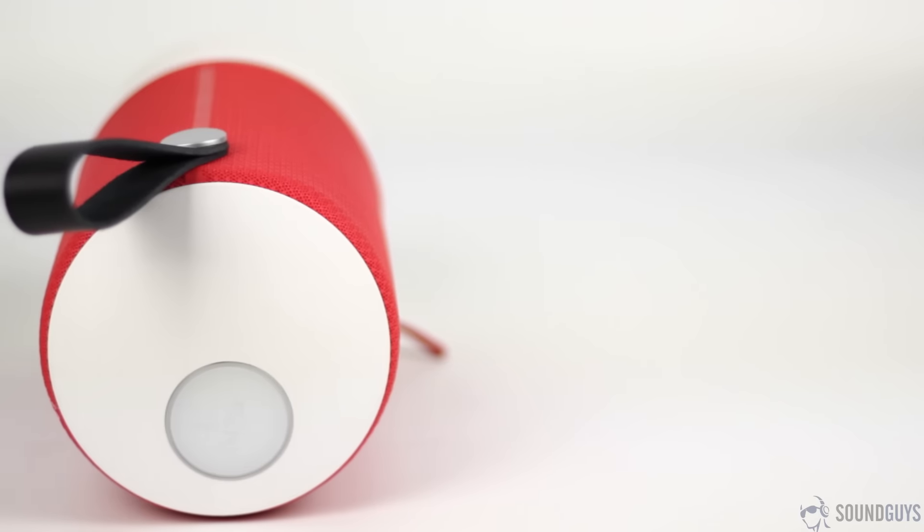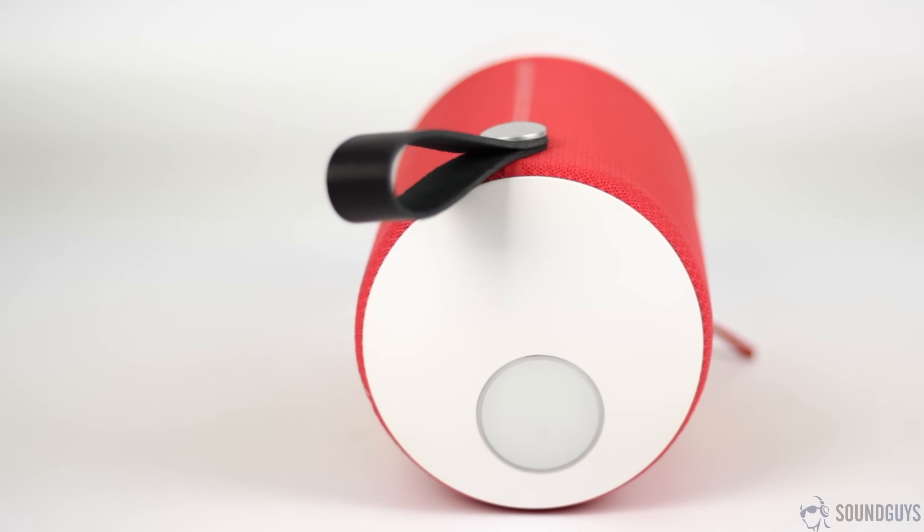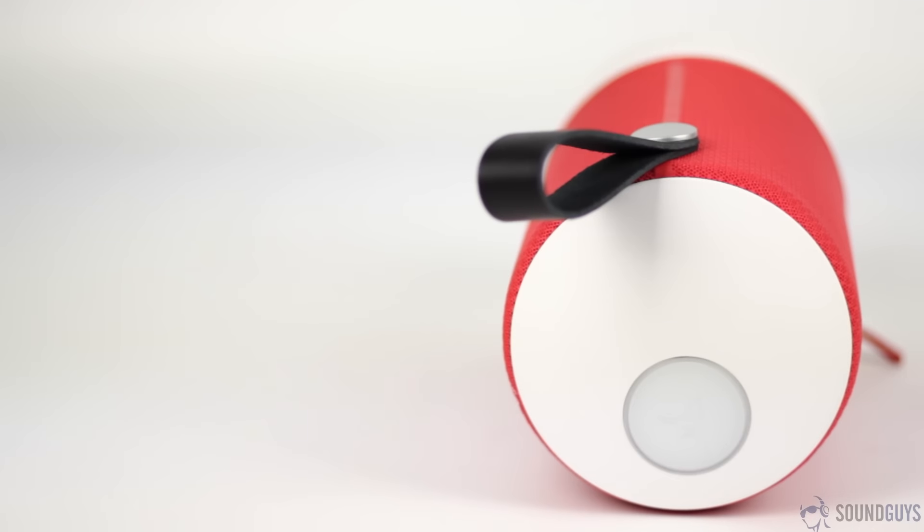That single touch interface has a bunch of controls baked in. Overall, it's a clever way to keep buttons down to a minimum without skimping out on functionality. Towards the bottom half of the speaker, you'll see where the Zip gets its name — the fabric covering is actually a sleeve that you can swap out for any color Libertone sells. They say you can do it in seconds, but in practice it's a bit more of a hassle. Still, it's good to know that if you ever get tired of the color, you can just swap it out for another one.